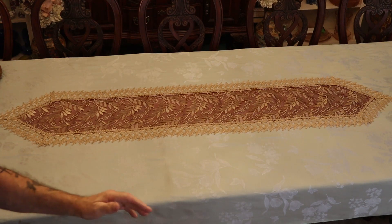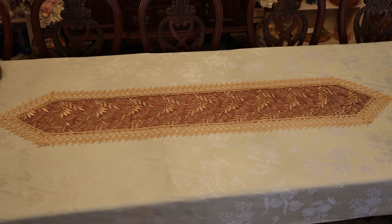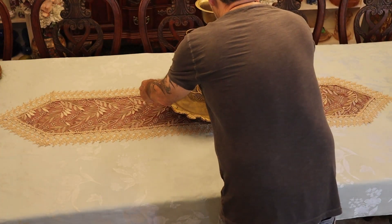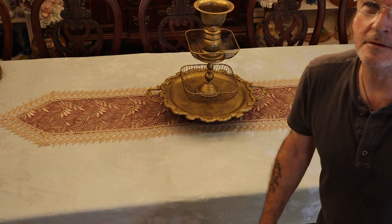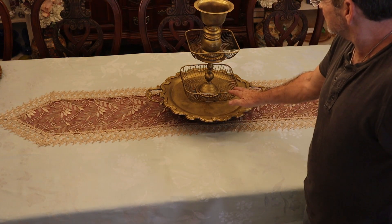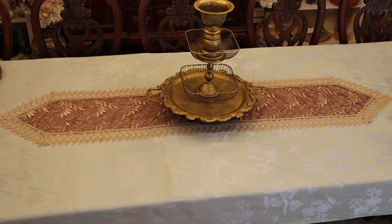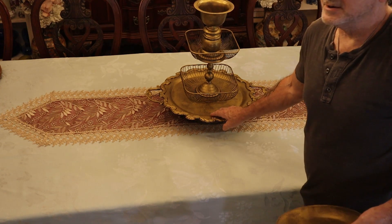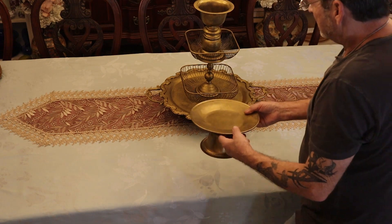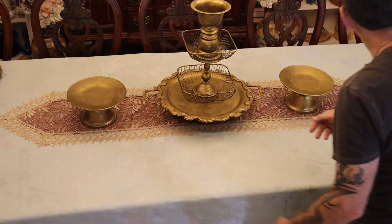First thing we want to do is create these fabulous centerpieces that'll be castle-worthy for a king. We don't have a bunch of money to throw around, so I've made up these pieces. If you look real close, you'll see they're made out of trays, baskets, and old pieces. Some of this stuff is from our wedding, but they didn't look like this — our wedding pieces were silver. This silver tray was a yard sale find, and then I had to come up with two side pieces for this arrangement. Alright, we're ready to go.